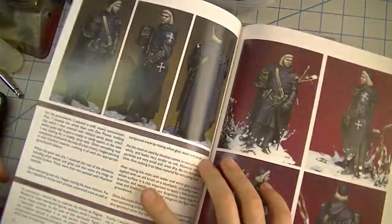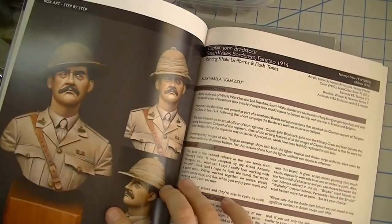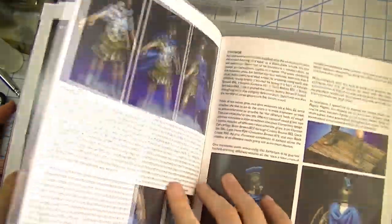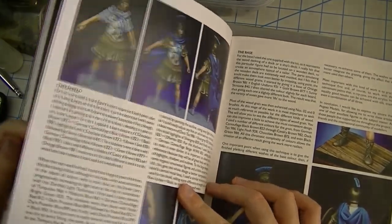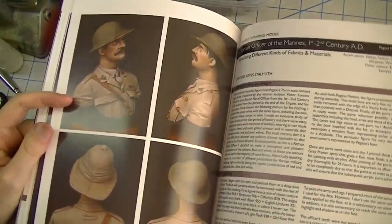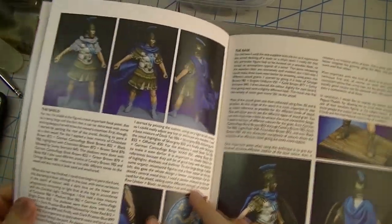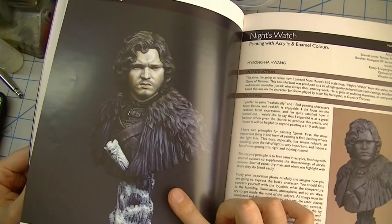But whatever you're into when it comes to figures, these books will give you a really good look at it. It seems like pretty much everything is from 1/35 scale up to 1/10 scale busts. Overall just really well produced and beautifully done.